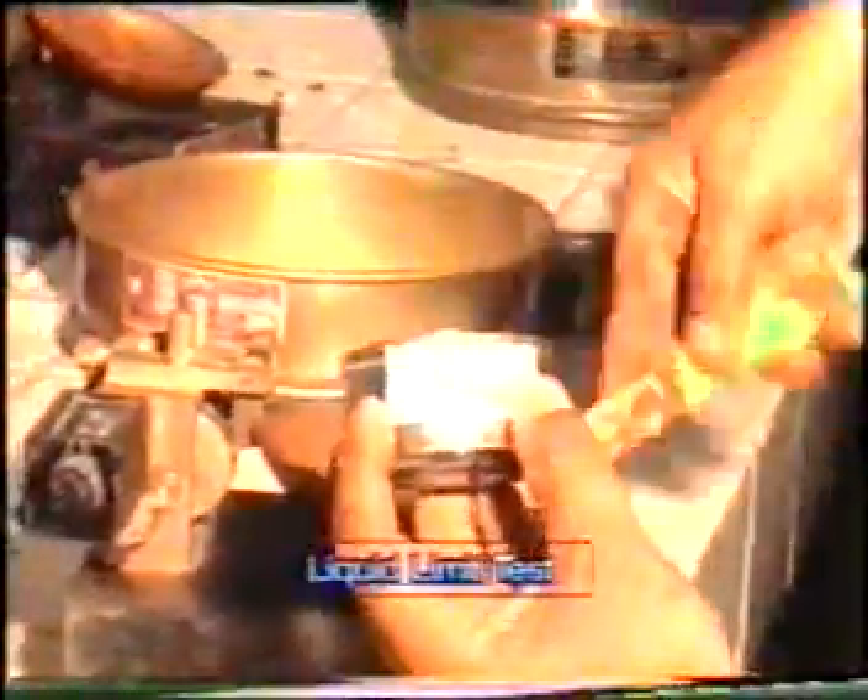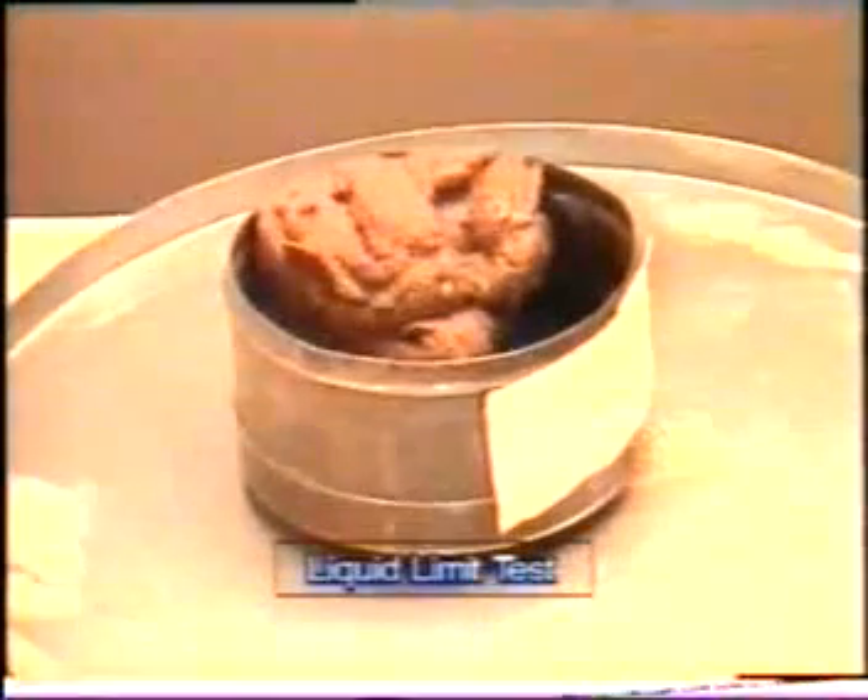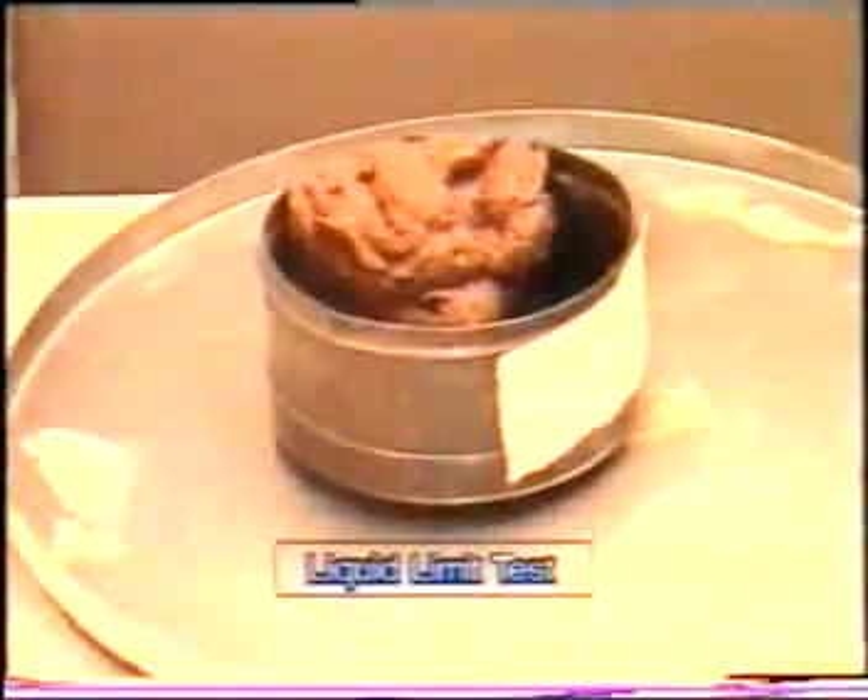Take the paste of soil sample and put it in the container whose weight is already marked on the top along with some identification number. Now weigh the container along with the soil sample and note it down.